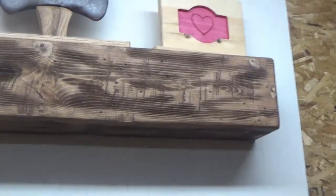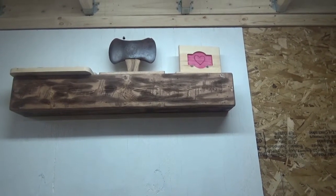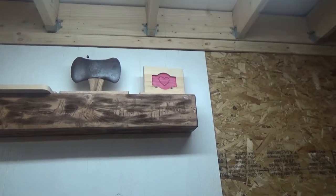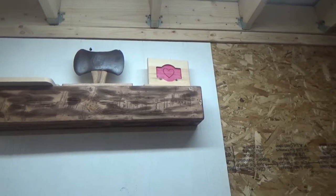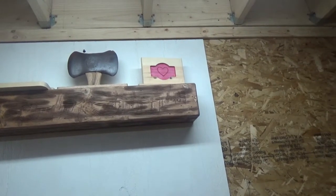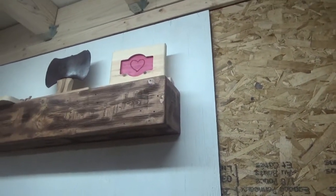I also started making these distressed faux barn beams. They're actually made out of three pieces of 1×6 pine that I work over, stain, glue, and screw together, then put a French cleat on the back to hang them up. When you're all said and done, it looks like a barn beam.